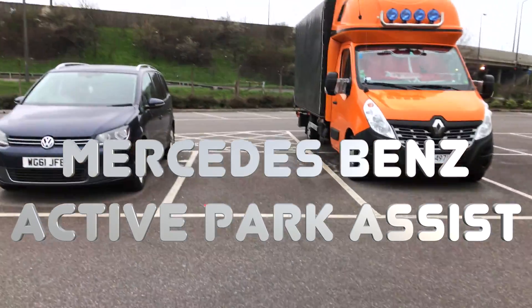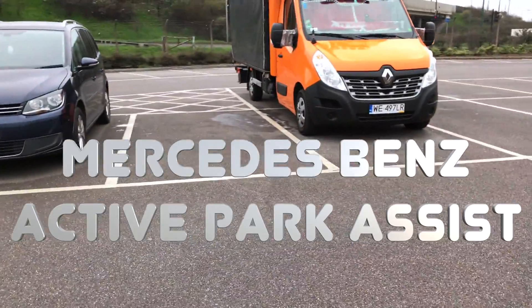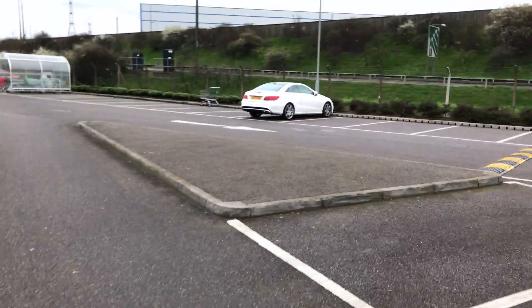I'm just going to show you this parking space over here — that's the parking space, that's my car. We'll go ahead and try to park it over here and test the active park assist feature.